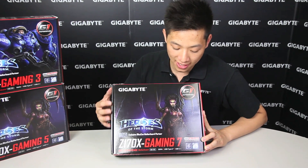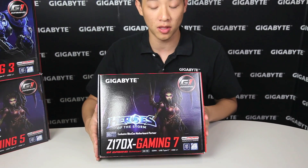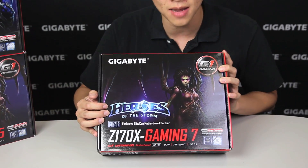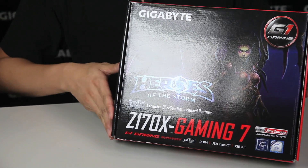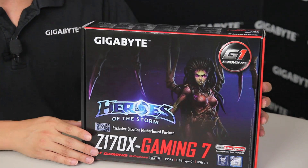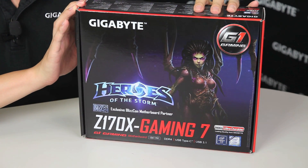Just off the bat you can see this board looks a little bit different from what you've seen from our motherboards, in the sense that it has a Heroes of the Storm graphic as well as the name and a Blizzard logo right there. This tells you this is definitely going to be a great board to talk about. We're going to go over the board, its cool features, and the box as well.